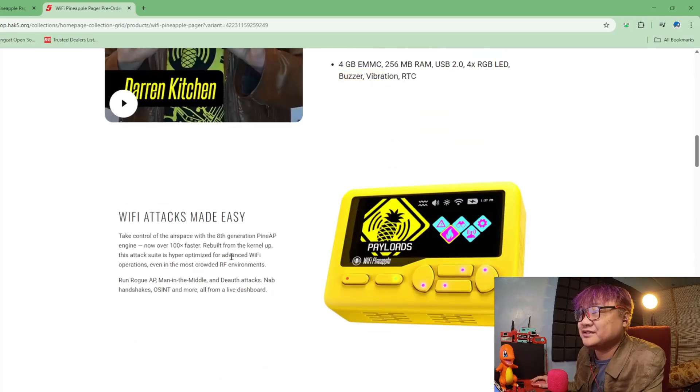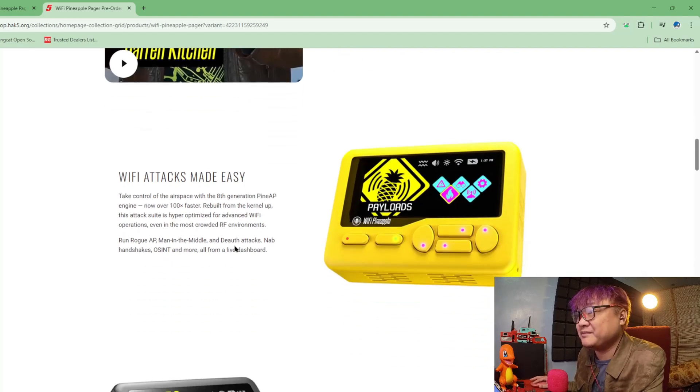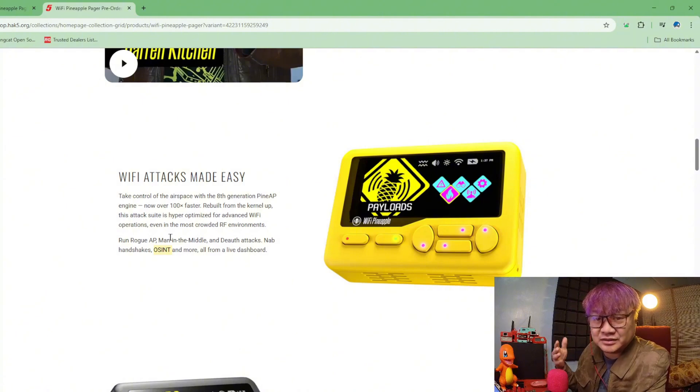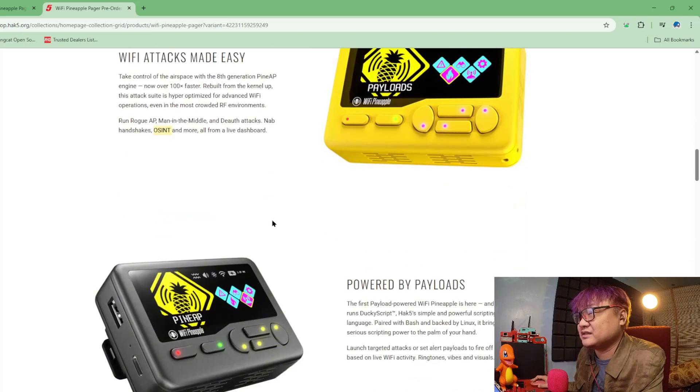It is 100 times faster. Rogue AP, Man-in-the-Middle — all of this. OSINT is really interesting. Maybe just like the OSINT device of the previous Wi-Fi Pineapple — that's what's in here.